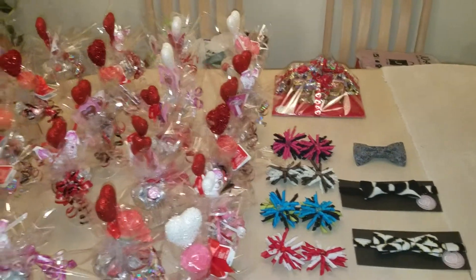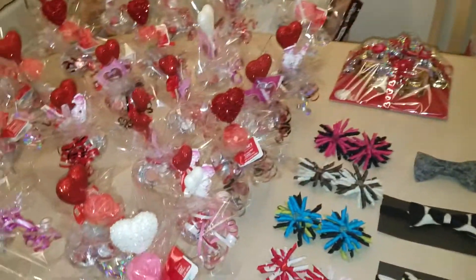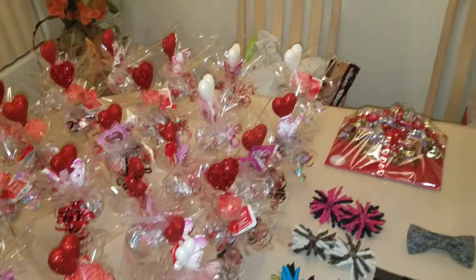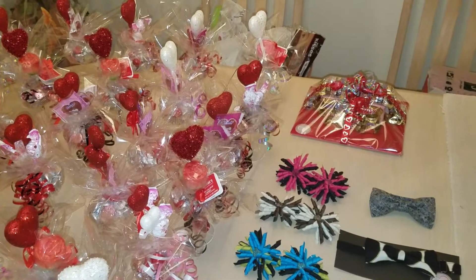Good evening, everybody. It's me, Aisha. I know you guys haven't heard from me in a while, but I'm over at a family member's house and I just want to showcase what she's doing for Valentine's Day. Let me first say she is international — if you guys want to do orders out of state, she does deliver.